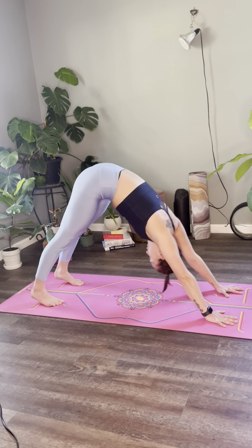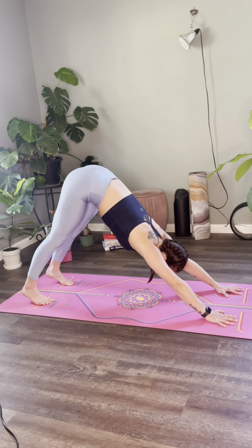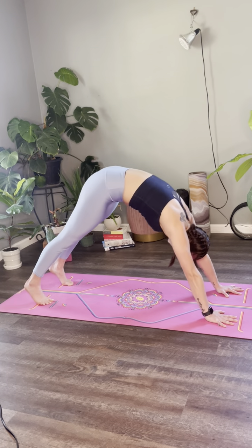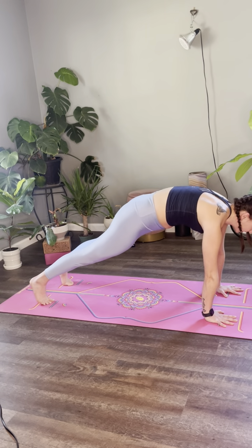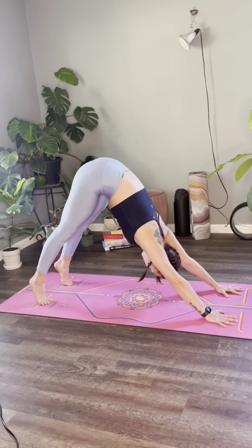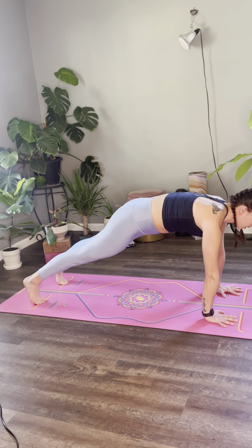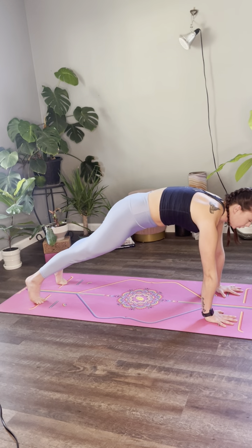Inhale, roll forward into a plank. Exhale, down dog, hips high. Inhale, roll forward. Exhale, hips go high. One more — inhale, roll forward and hold. Scan the body starting at your ankles. Begin to squeeze the inner thighs and the glutes.